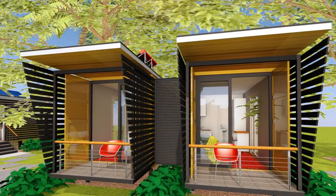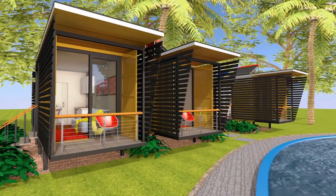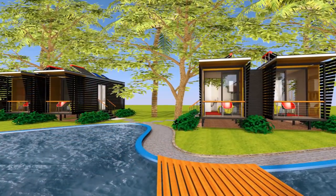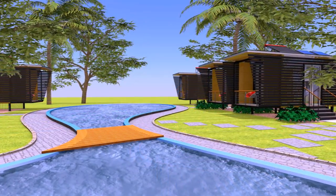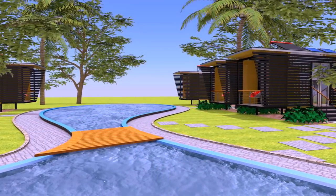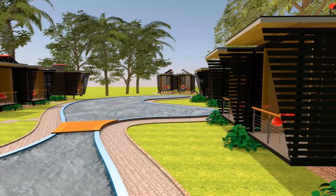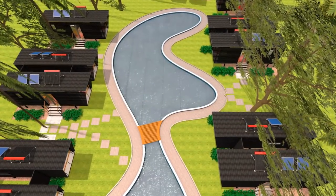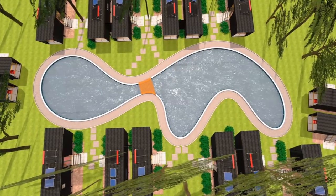Welcome back. This video is a response to requests from some of our subscribers to design container guest cabins or hotel cottages using shipping containers. In this video we present an off-grid container cottage designed using 20-foot shipping containers to create self-sufficient guest cabins, ideal to use as Airbnb accommodation.